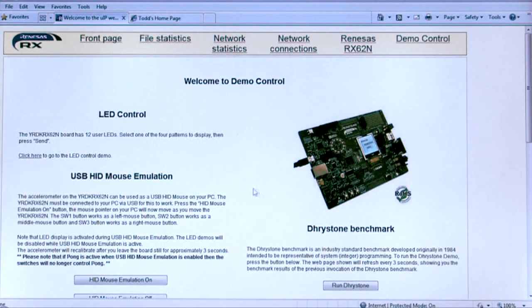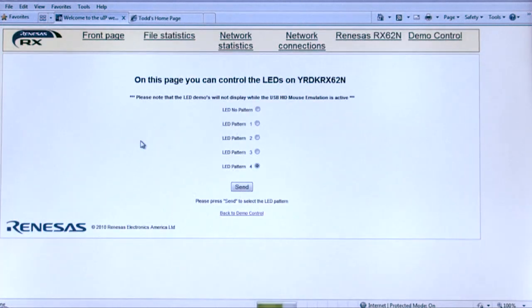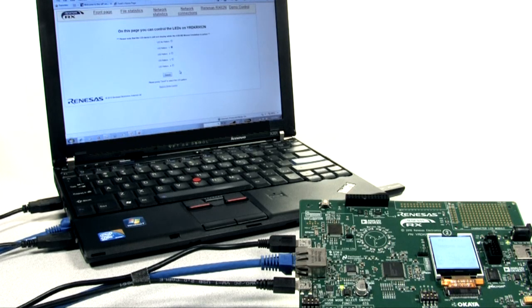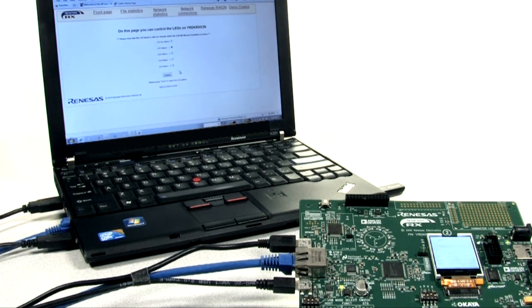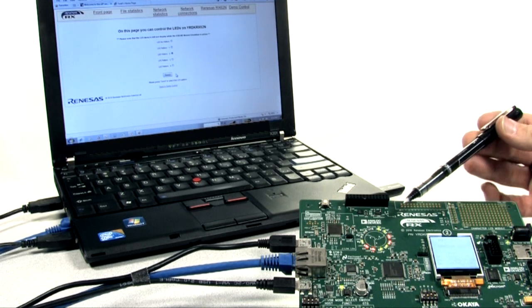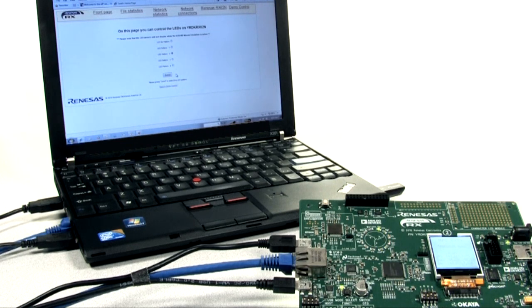We're going to start with the LED controls — very cool stuff. The first one I'm going to do is LED pattern one. Click send, so that posts the message back to the server. The LEDs are now blinking on the board doing a pattern. To show that we can do other ones, I'm going to click on LED pattern number two, click send again, and we see there's a different LED pattern on the board. All we're showing here is the ability to host an HTML page from the RDK, and then use the web browser to post information back to the RDK.